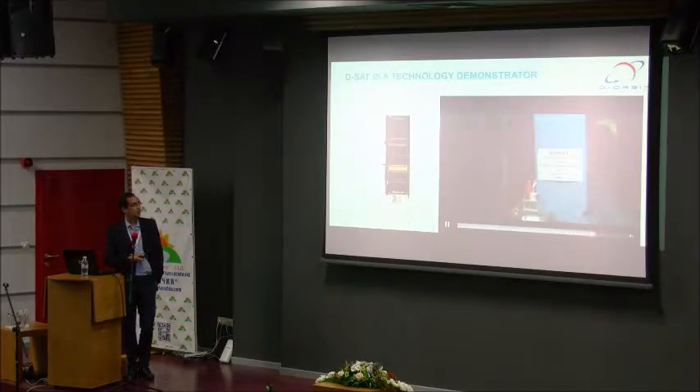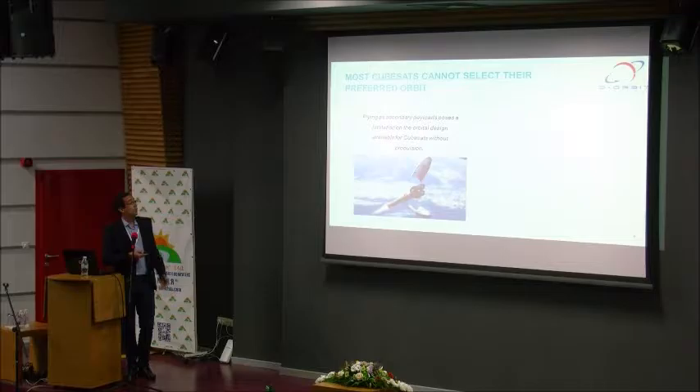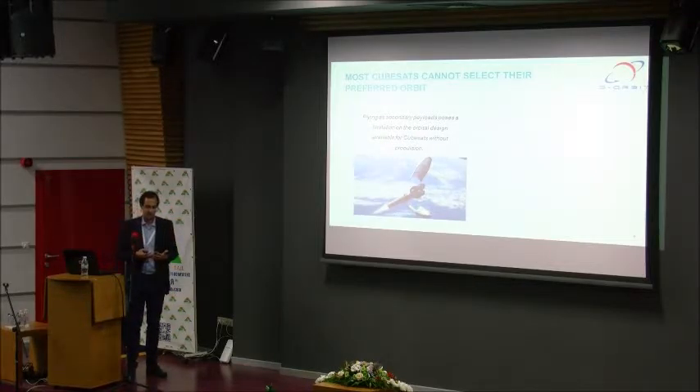This small burn will give this 4 kg CubeSat around 200 m/s delta-V. But this motor was designed to be a technology demonstrator for our larger motors, so it's not suited for small CubeSats because it's large and heavy. So we started working on a different solution that can be addressed for CubeSats.